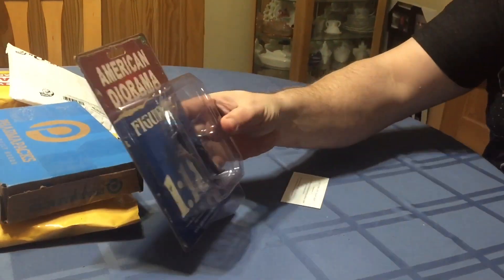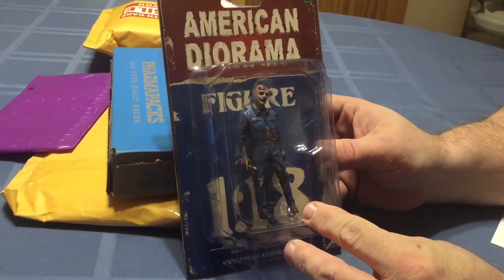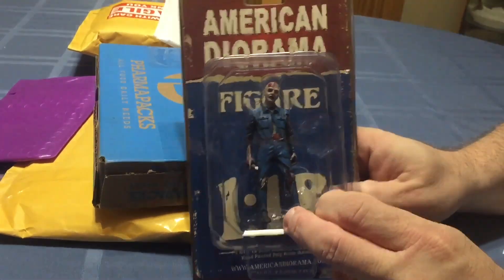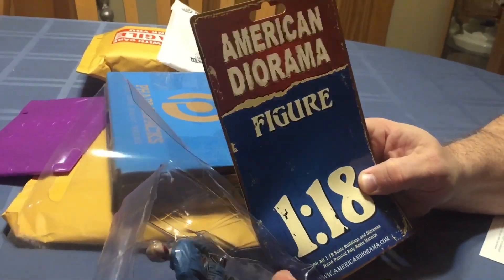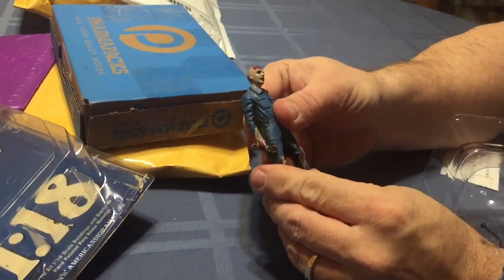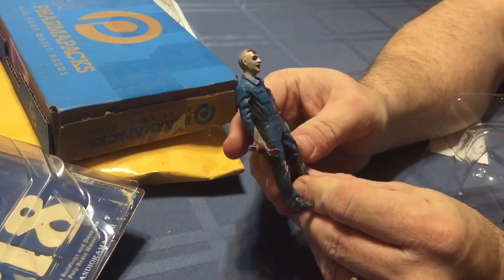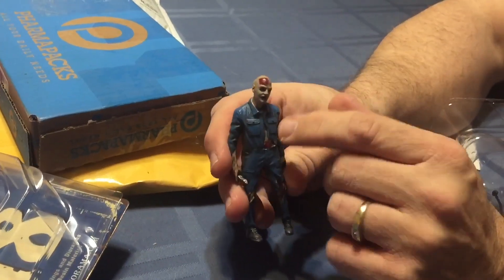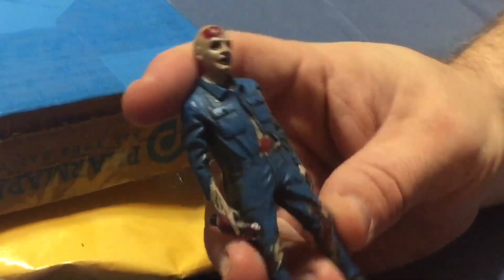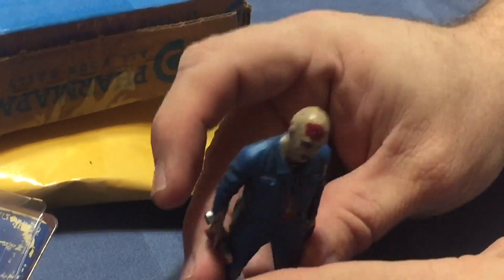Bubble cling wrap. So what this is, is a 1/18th scale static zombie. I'm interested in seeing how accurate it is. Oh, it's actually made of some kind of metal. That's kind of neat. Very cool looking. If it was plastic, I was actually thinking about cutting the arms and trying to give it articulation, but in this case I don't think I will. I think I'll just leave it. Really nice paint job to it.